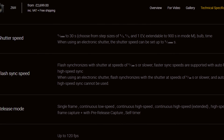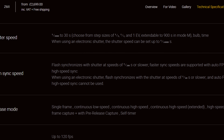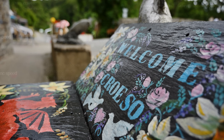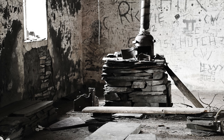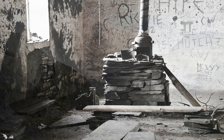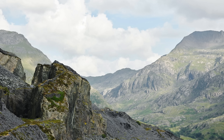The flash sync speed is 1/200th of a second in mechanical shutter mode, and 1/60th of a second in electronic shutter mode. All of this for US$2,500, or £2,700 here in the UK — that sounds like a good deal to me. I'd like to thank Nikon UK for loaning me this new camera for a couple of weeks for testing, although as usual, this is a totally independent review.